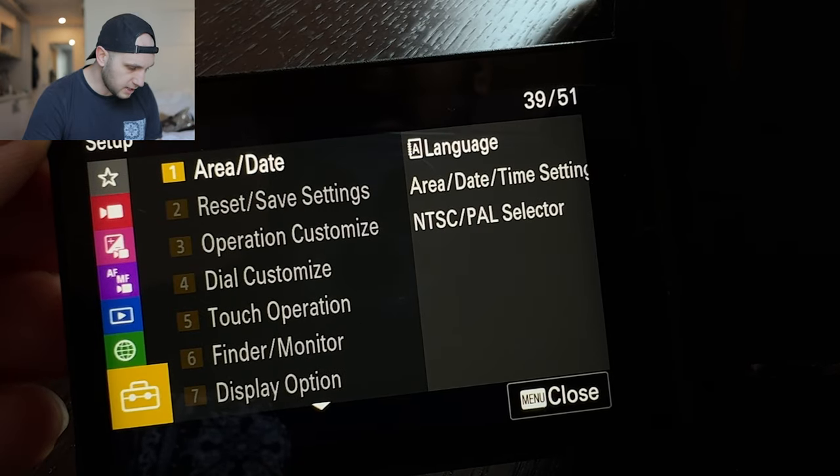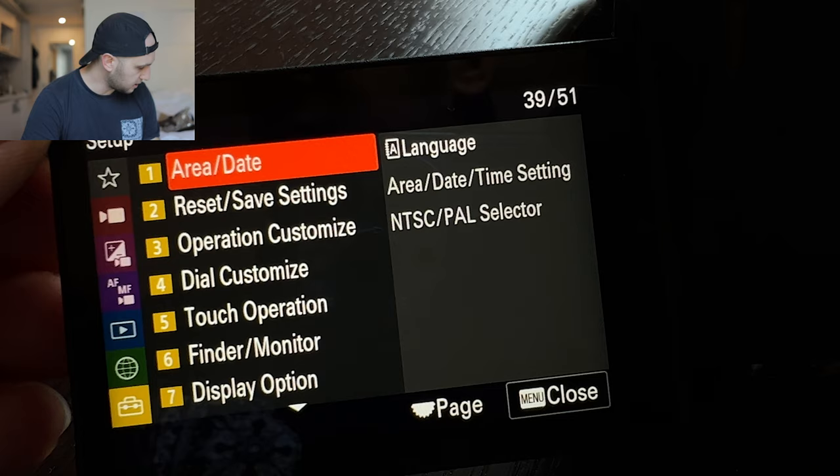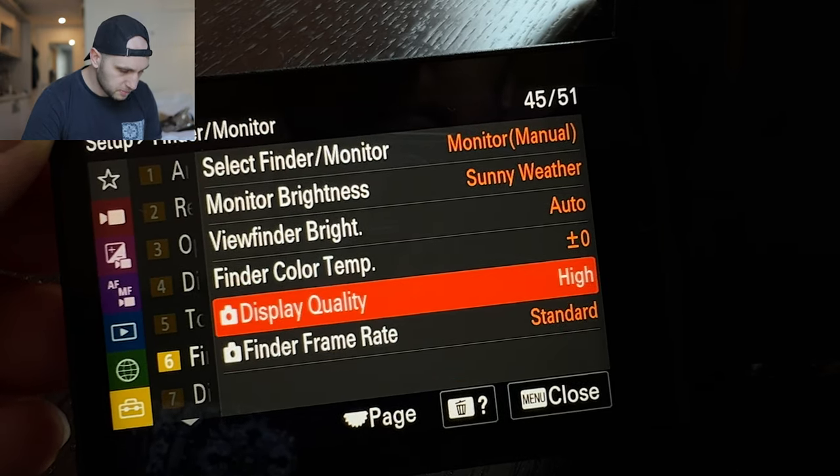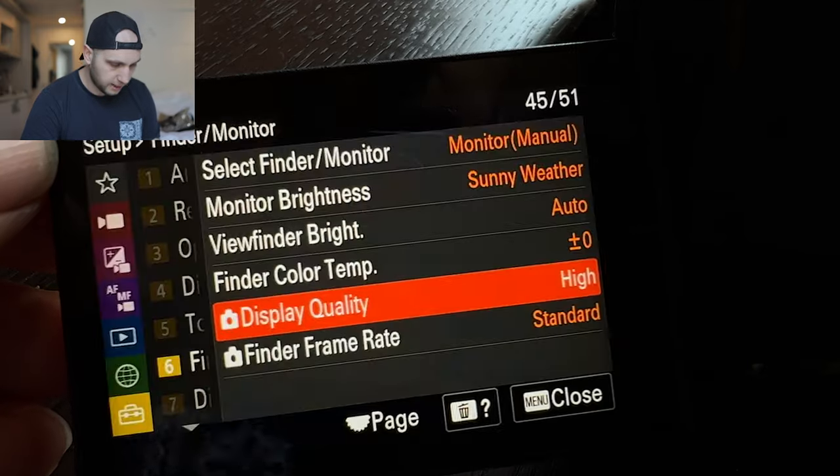Next we go to the settings and there are quite a lot of things we have to set here. We go to the monitor, go to display quality, and we select high. The Sony display is horrible compared to Canon — my Canon display is bigger and much easier to work with. With Canon, all the settings displayed on screen you can control with touch; with Sony that's not the case. And I don't even want to speak about the viewfinder — that viewfinder is horrible. But for the other options that Sony provides I guess I can't complain, even if it's annoying.